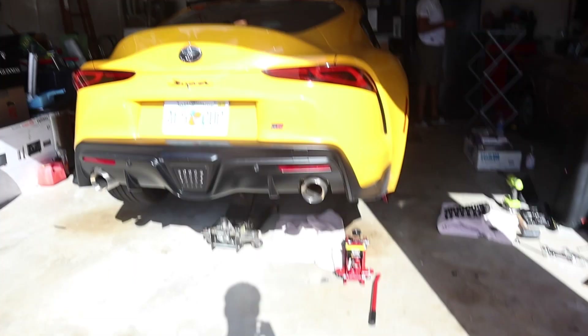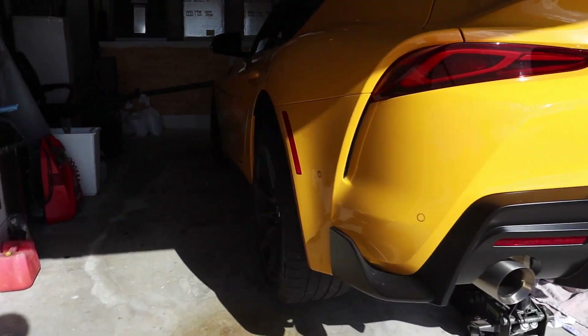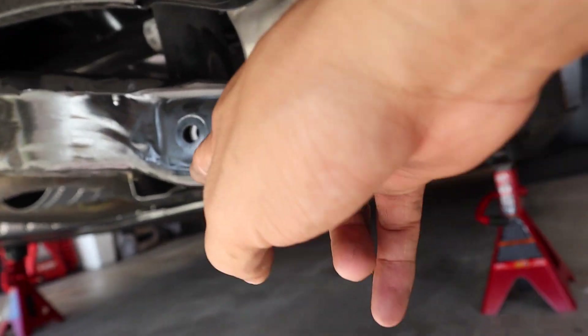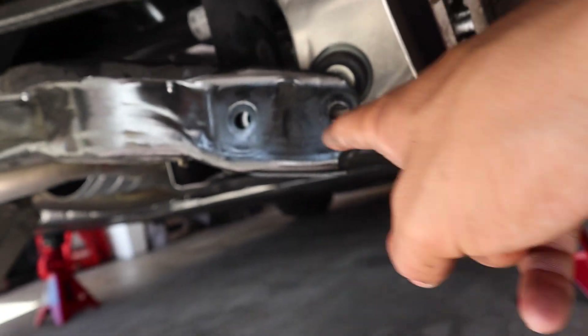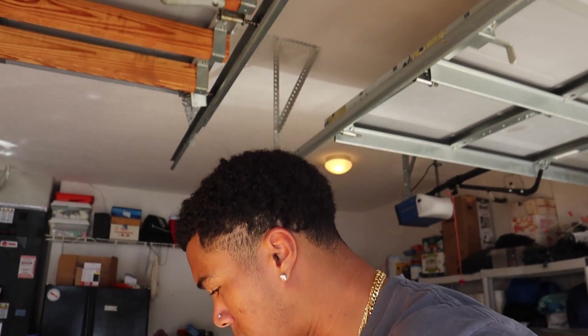It is a completely different day. I'm now starting on the rear springs. The car's all jacked up, got the jack stand underneath. We finally just got off the rear spring — it wasn't too hard compared to the front. The fronts were way more difficult than the rears. These two bolts right here though are a pain in the ass — took me probably a whole week to get them off.